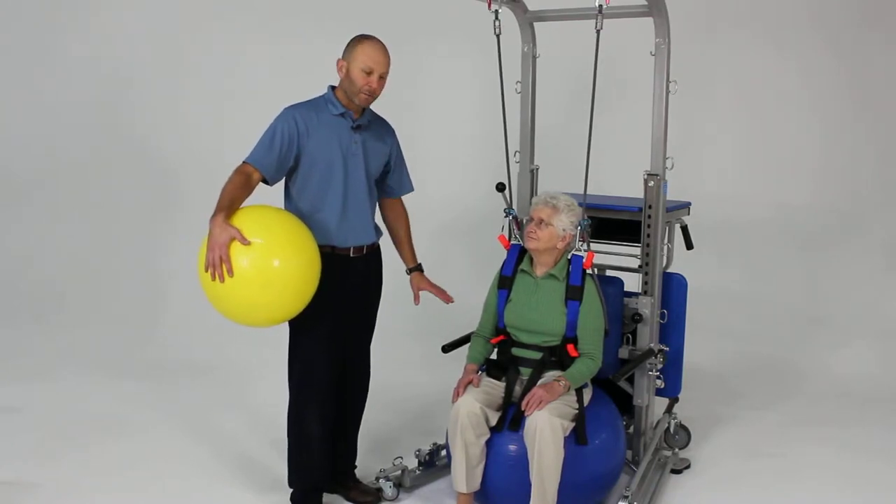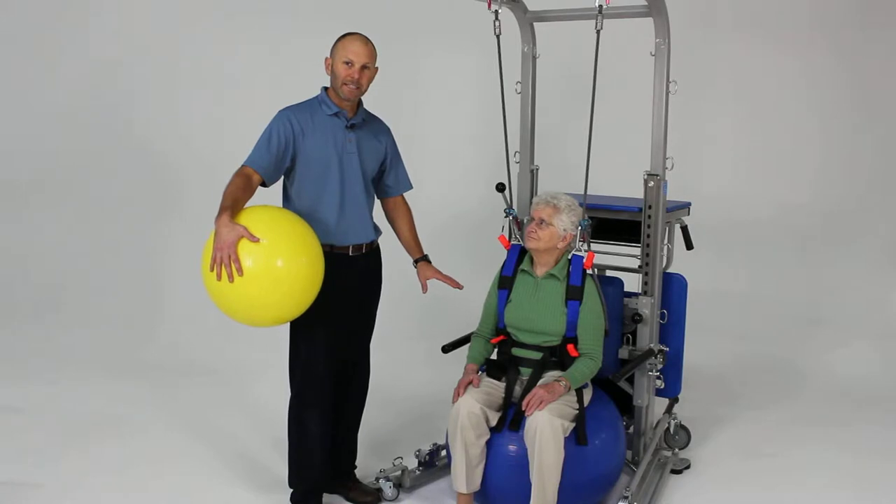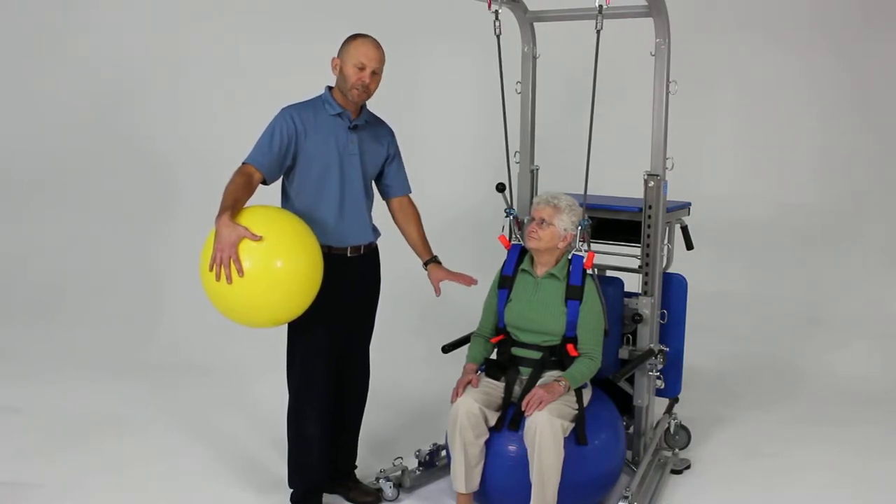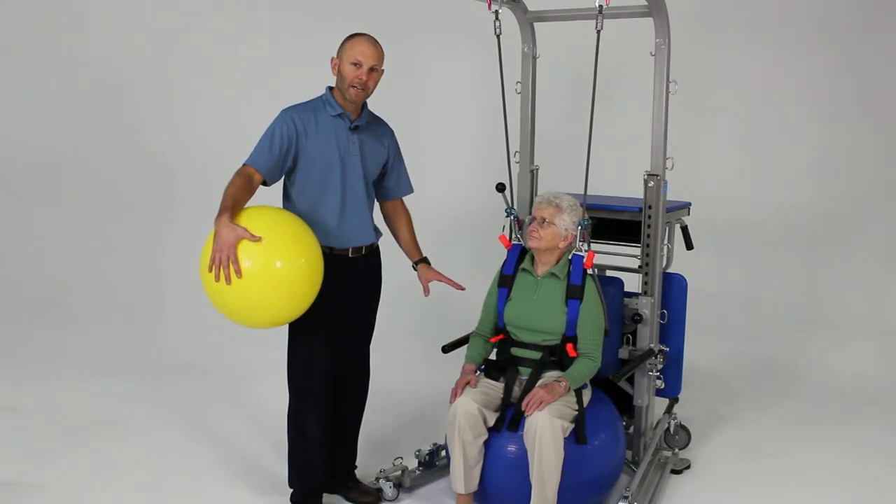We last showed you some of the more basic balance activities in seated, which was on that stable bench. The rehab station works excellent also for doing more aggressive balance activities and progression.